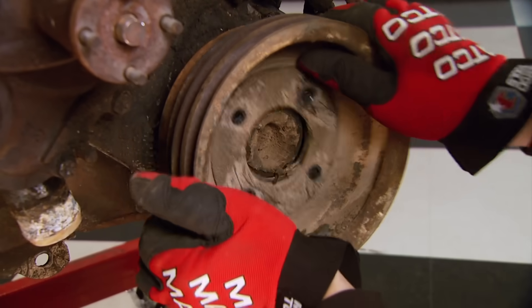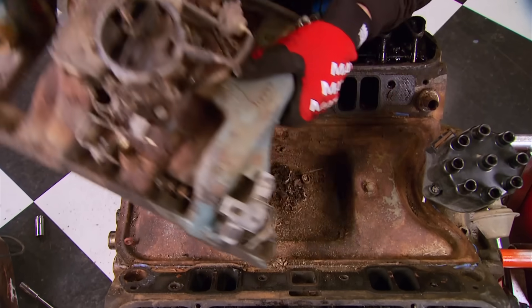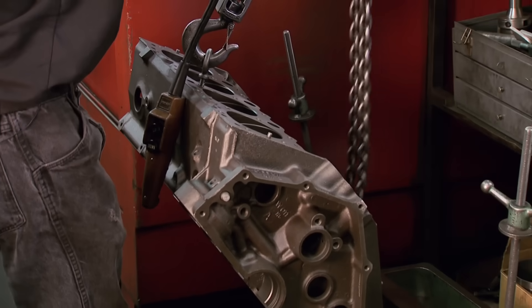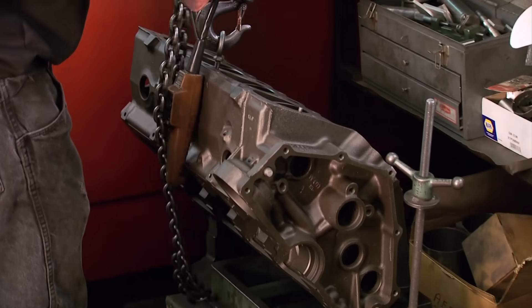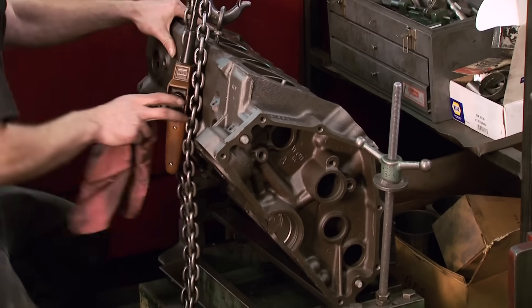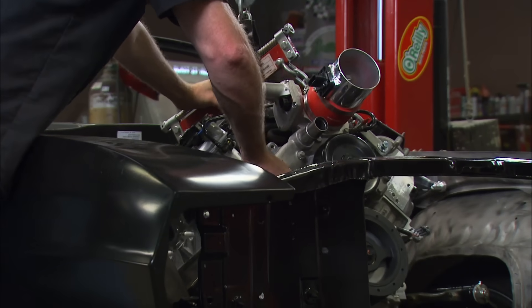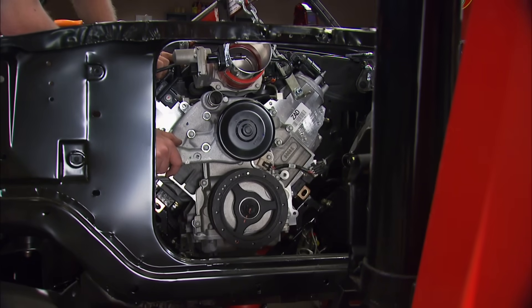I did see a lot of guys go to the junkyard to start an engine build, then there was lots of machining before finishing the job. Since then, I've known guys who traded an engine core for a remanufactured short block to build it up. Nowadays, if you've got the cash, you can also buy a new crate engine with most of the work already done for you.